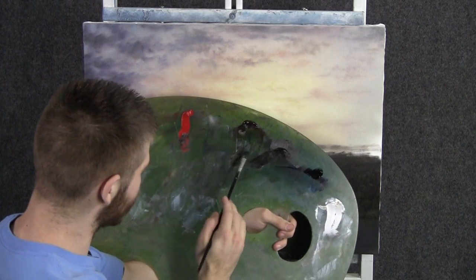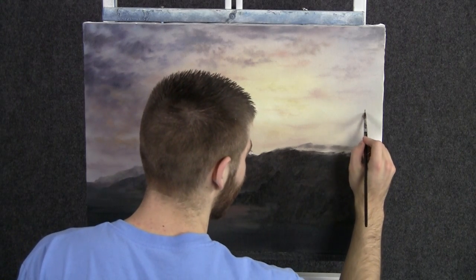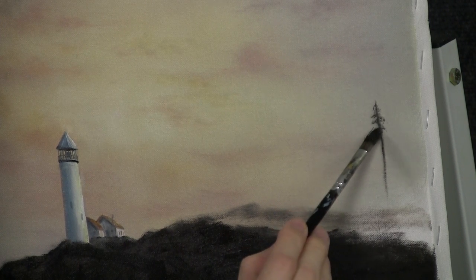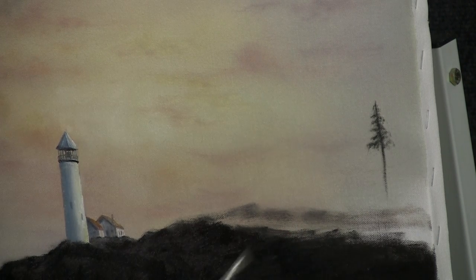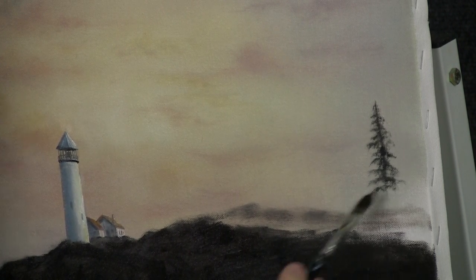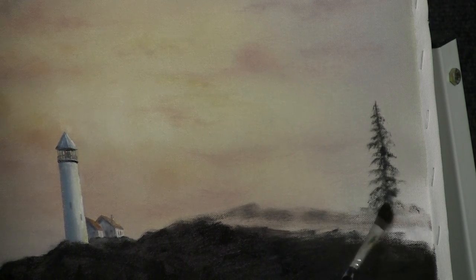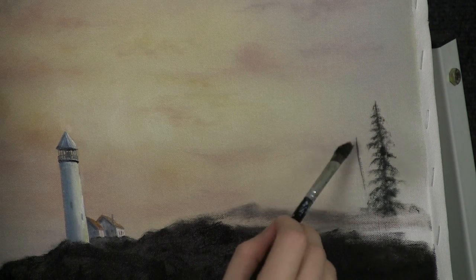Now with our filbert brush and some black, a little touch of yellow and red, loaded evenly on both sides, we can come up here and just begin dropping in some beautiful little trees. Start on the line there and work back and forth. You can do this with a fan brush — it would work just as well, maybe better. But because these trees are so small, I want a little bit more detail, and this smaller filbert brush seems to be working pretty good.